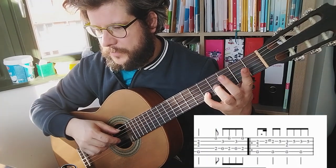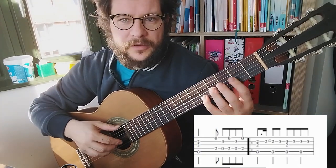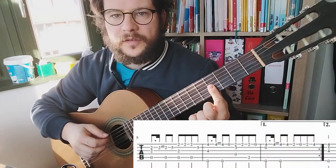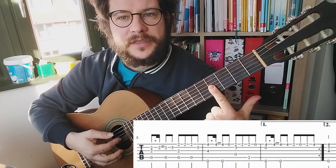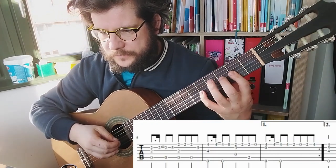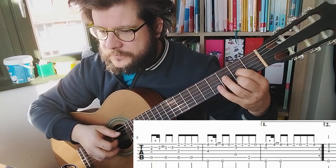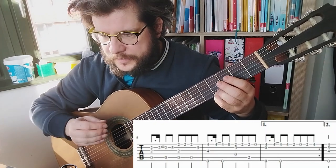I recommend you to maybe not do it like I wrote in the tab with the 5. You can do it like this. But then you have to put a little barre because this is an E and this is also an E, so maybe you can do it easier. There is a little transition where you have to put the barre chord over three strings. In the 2nd line we are now here - you can do it easier, you don't have to do barre. You can also play it like this. I will play this one more time very slowly.